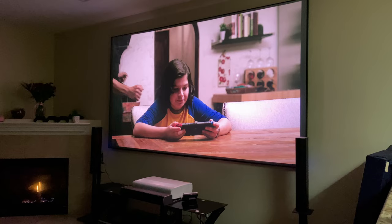This is the wife approved Samsung projector review.